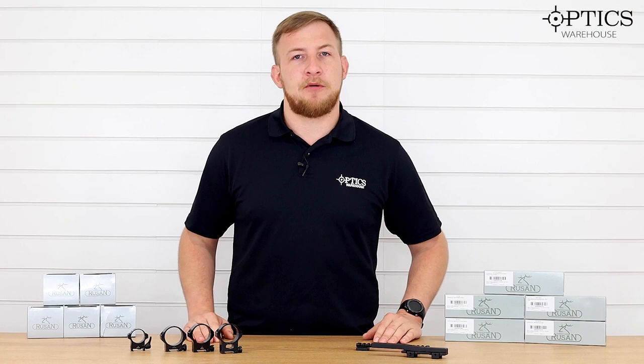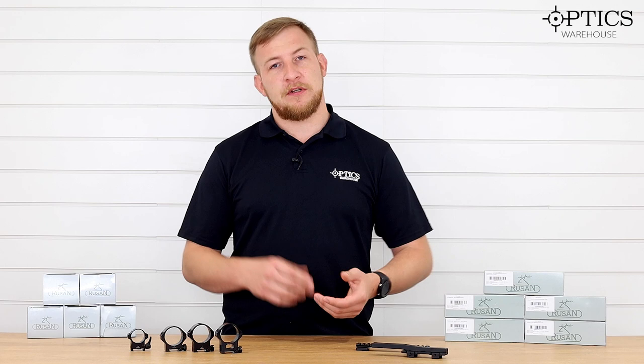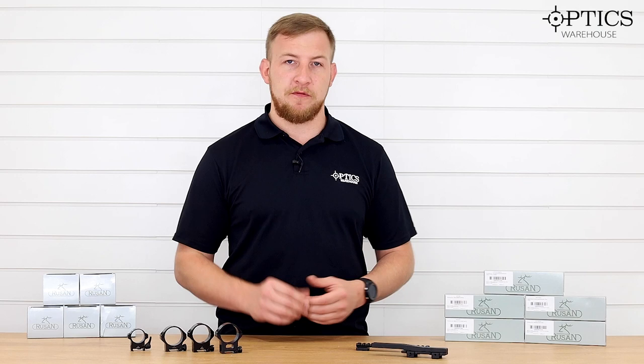Hi guys, John here from Optics Warehouse. Today we're going to be going through a product called Rusan. They are a Croatian gunsmithing company. They do steel rails and adapters for front add-ons — for example, the Hick Thunder. They make an upgraded adapter for that which is a really wonderful piece of kit.